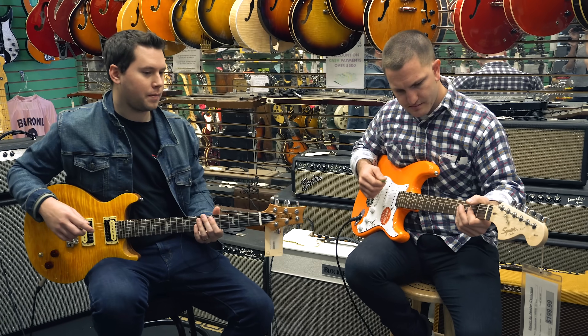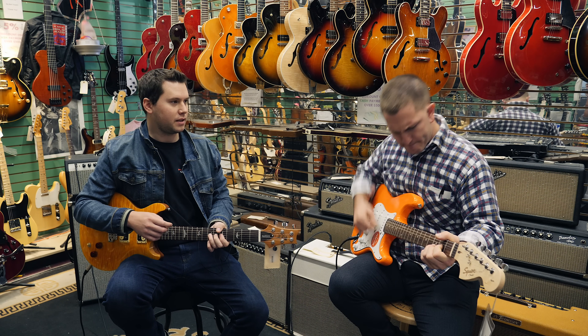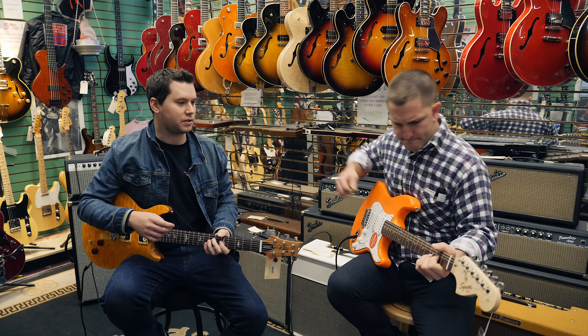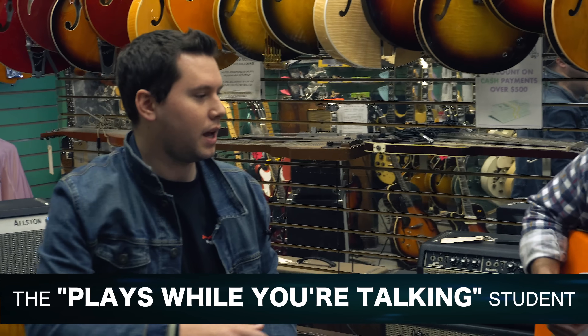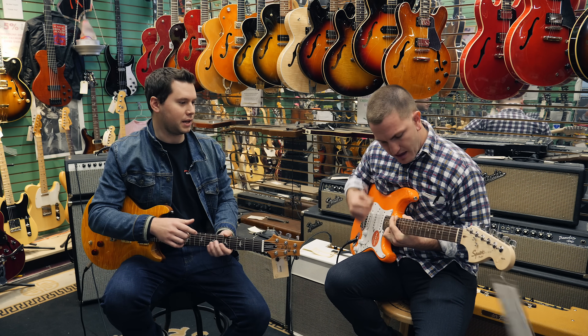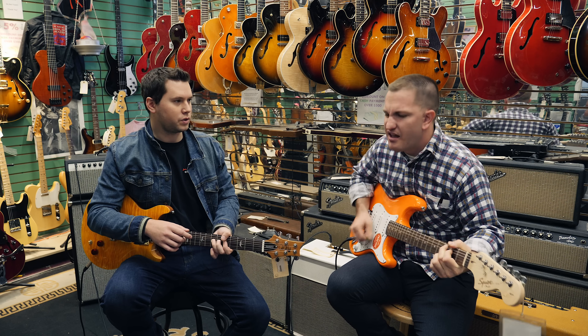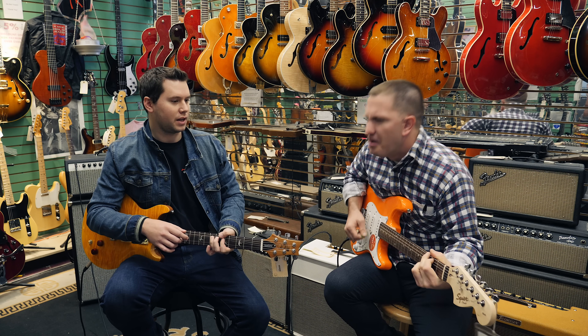So the thing about bending in tune is you really want to work on exactly the right pitch. You don't necessarily want to... Hey, hey. Yeah, that's cool, man. But we're talking about bending — you just want to hold your wrist and kind of twist it like a doorknob.